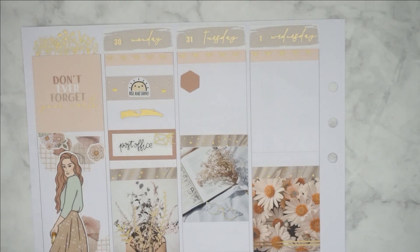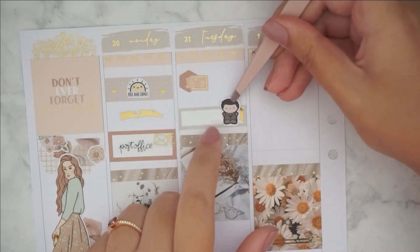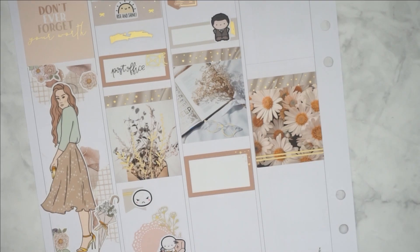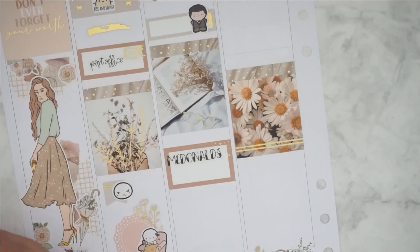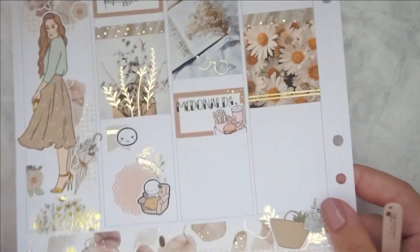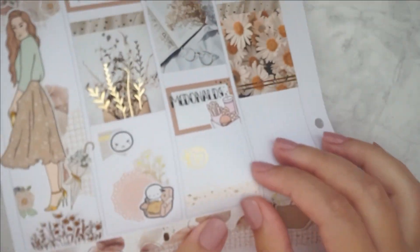On Tuesday I marked that I had to drop off a letter, and after that I was watching a ton of Friends, so I'm using this Chandler emoji. I also marked that my mom got McDonald's for us, using a really huge script sticker and a burger sticker from Paper Shire — I had to cut it a bit to fit it in the box. After that I was watching a ton of YouTube videos, probably hauls or something.